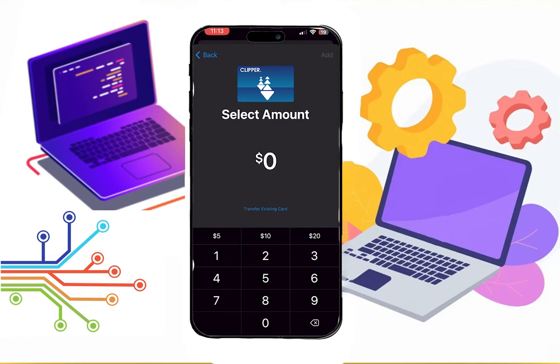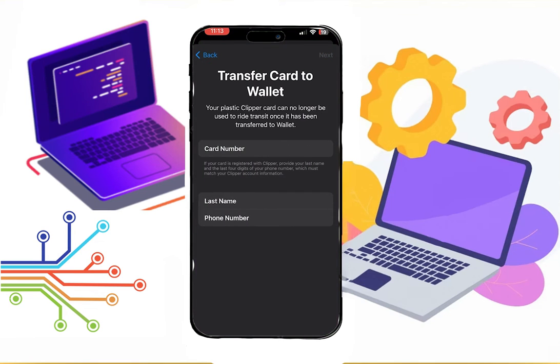Click on any card, then click Continue. Now you can create a new card by just adding the amount. If you already have a card, just click on Transfer Existing Card, then enter the card details.